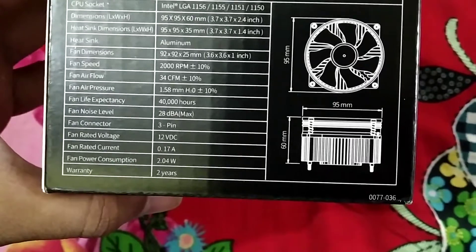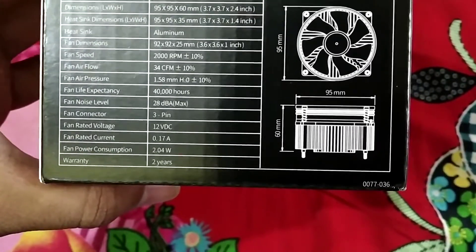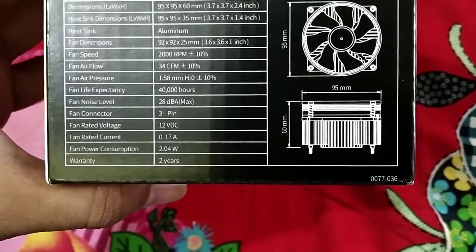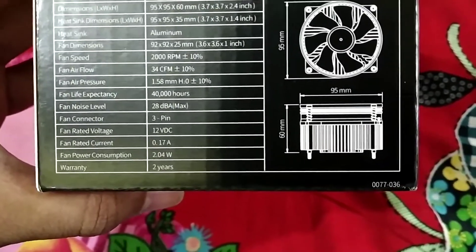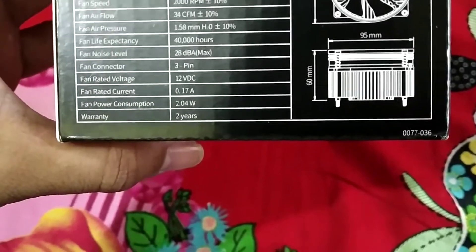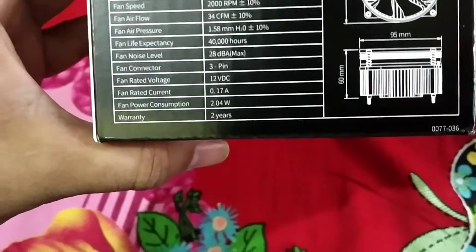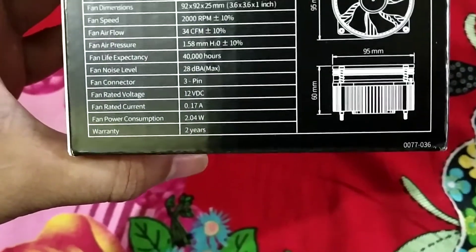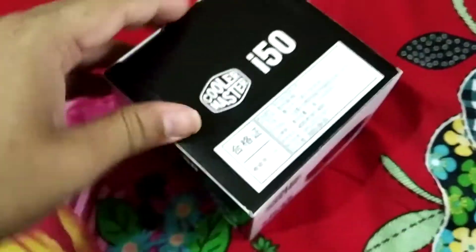Fan air pressure is 1.58 mm, and fan life expectancy is 40,000 hours, which is pretty good. Fan noise level is 28 dBA maximum — so this is a pretty much noiseless fan, which is great. Fan power consumption is 2.404 watts, which is really low, so no external power is required for this CPU cooler.